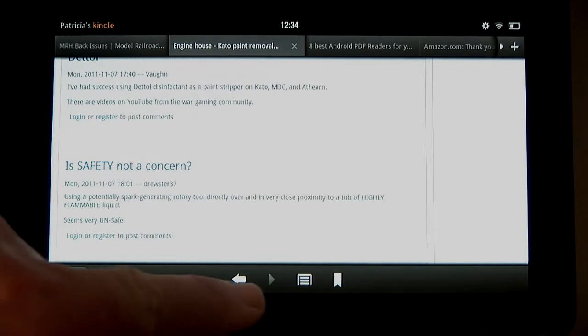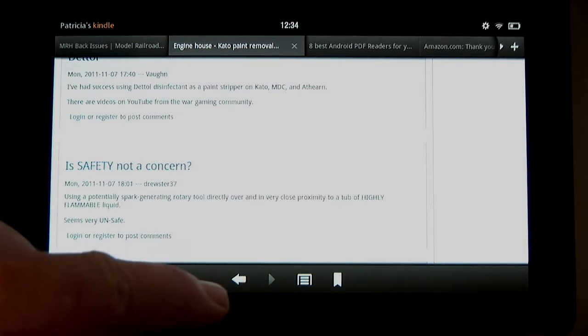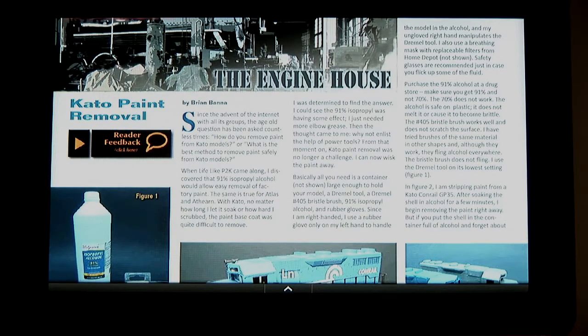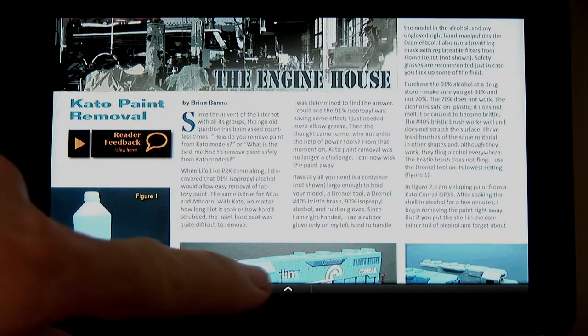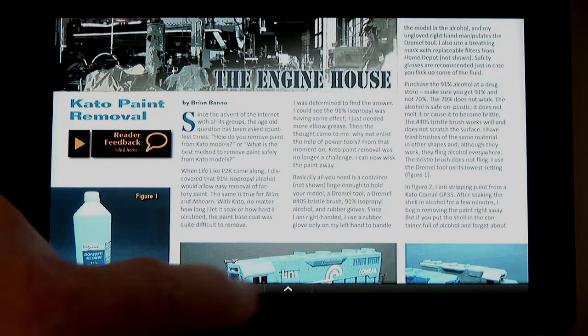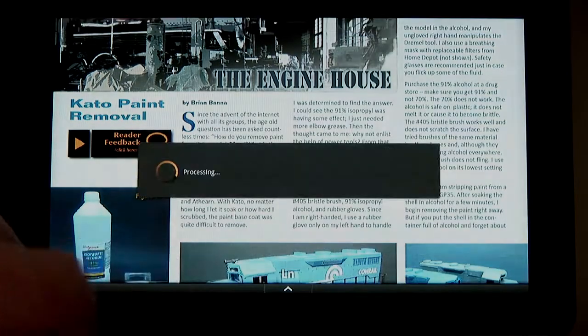Once done on the website, tapping the back button — remember to slow down your taps and make them more deliberate — takes you back to the page you left in the magazine. Very nice. Once ready to exit the magazine, just tap the little up arrow at the bottom of the screen to get a menu that lets you exit the document.